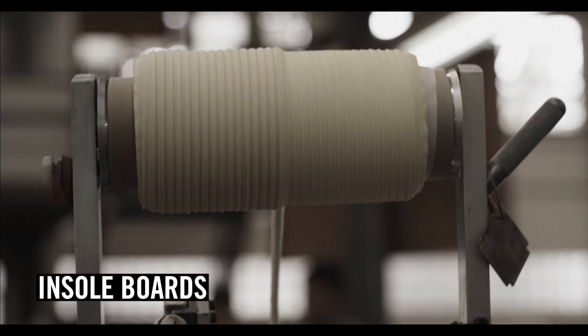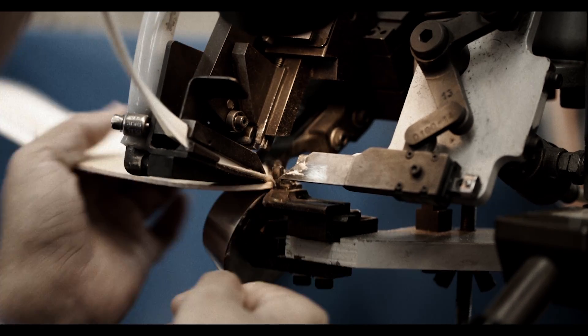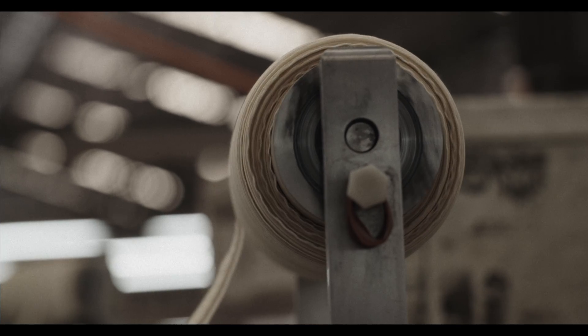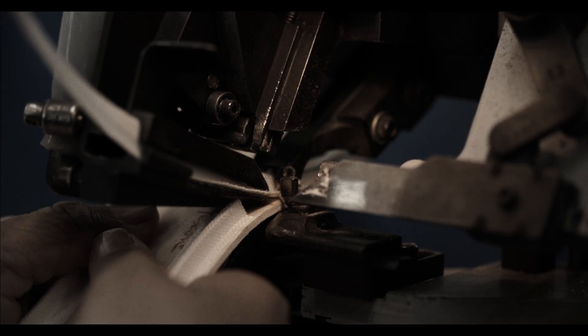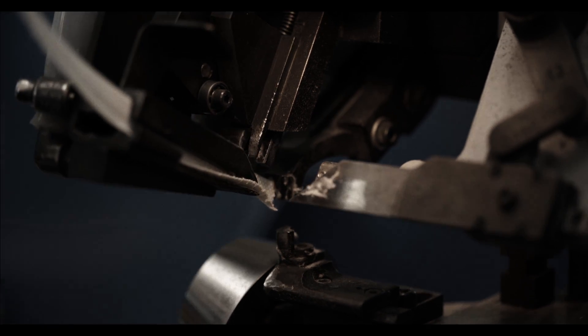The boards that we cement into every insole are the foundation onto which the rest of the shoe is cemented, stapled or stitched into place. We've specially designed these to mold the shape of your foot so that every pair of Dr. Martens becomes more and more comfortable with age.